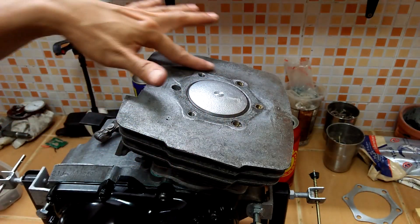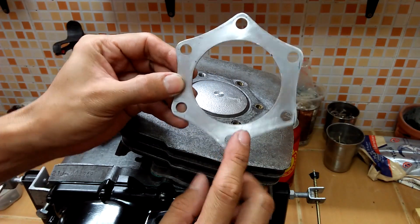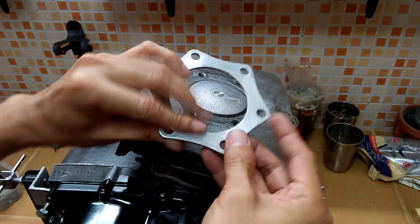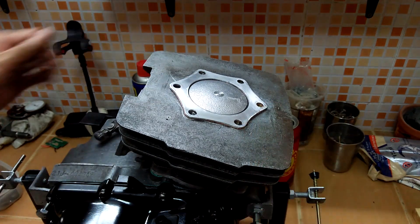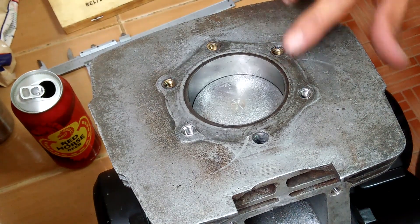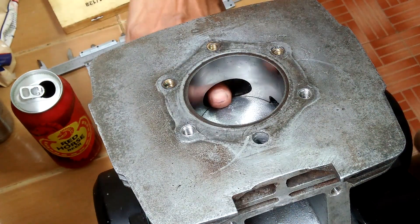But even with the cylinder base spacer added, the piston is still proud at top dead center. That is why I also made this 2mm spacer that goes with the cylinder head gasket. You may be wondering why I did not just add another 2mm spacer to the base and leave the head gasket alone.